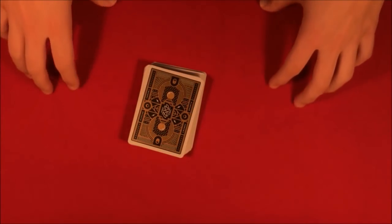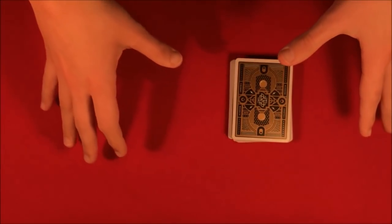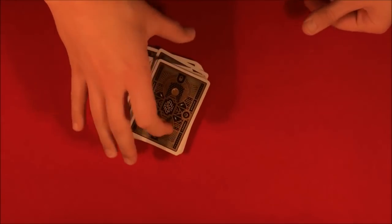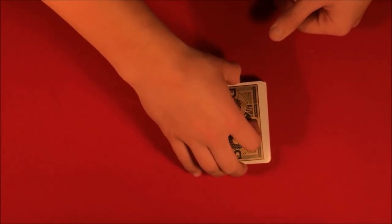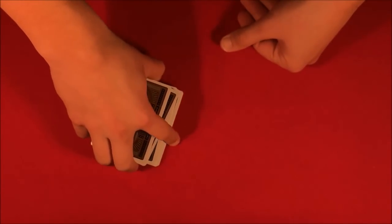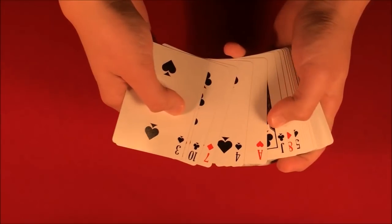All right guys, today I have a really interesting card trick to show you all. Essentially you have this deck of cards and you're going to have your spectator pick really any card they want. You're going to tell them that you're going to know exactly where it is. This actually works better if you have two spectators, so let's say spectator number one goes ahead and picks the suit of the card.